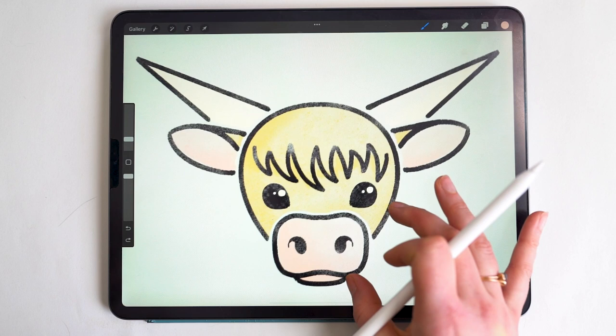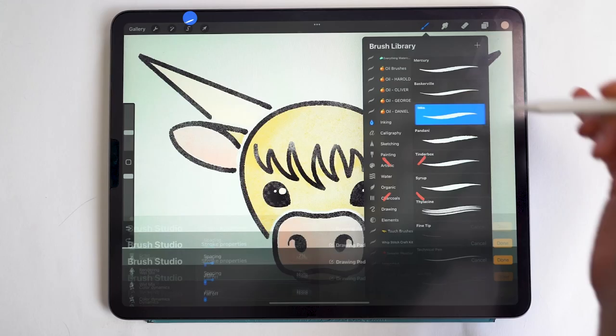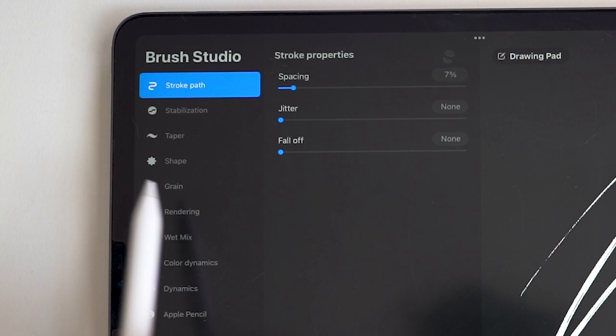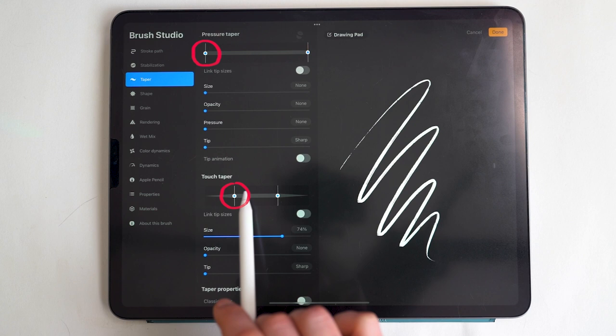When I use less pressure or press more lightly, the stroke is thinner. You can certainly follow along with a pressure-sensitive brush, but if you want to get this monoweight look, you can easily make some brush adjustments that you can later reset. I'll demonstrate with the Inka brush from the inking panel — it comes with Procreate. Tap on the brush to open the brush studio, then go down to the third option: the taper setting. This doesn't have any pressure taper settings, so we don't need to do anything here.